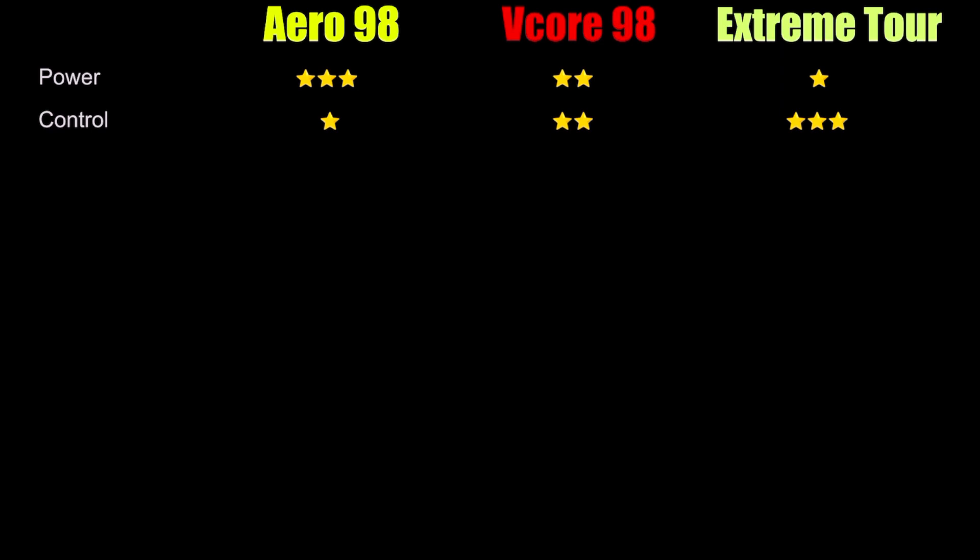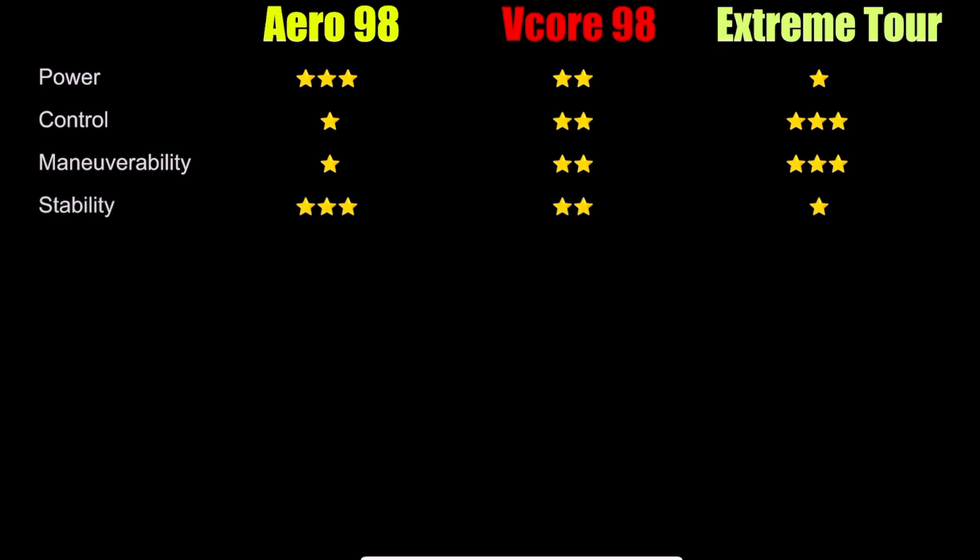Next up is maneuverability — the Extreme Tour, with that more traditional head shape and slightly lower swing weight, comes in first with three stars, followed closely by the V-Core 98. The Aero was a little bit more sluggish than those two with that beefier swing weight of 327. That leads us into stability, where the higher swing weight and twist weight of the Aero 98 give it three stars and first place, followed closely by the V-Core 98, and then the Extreme Tour comes in third.